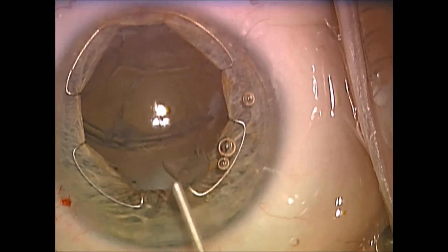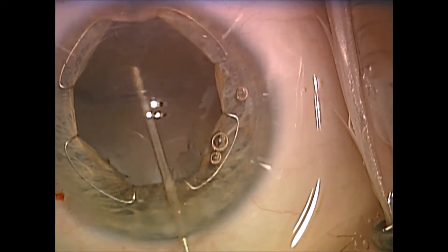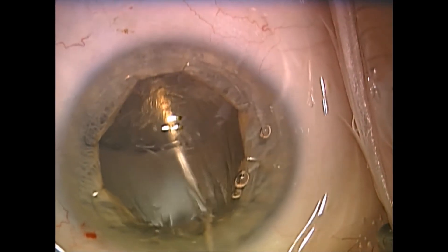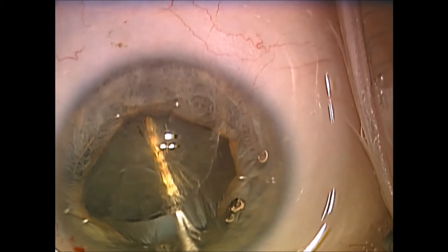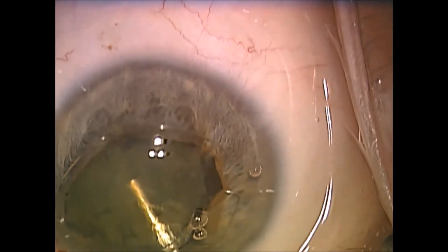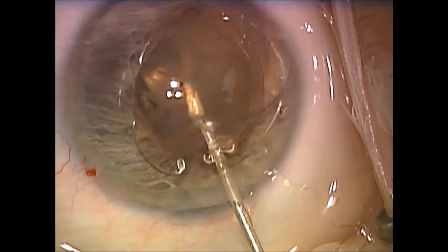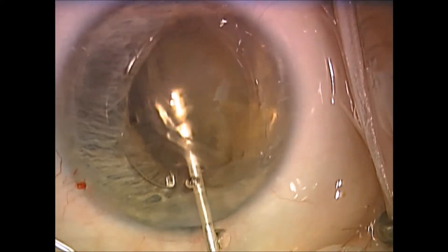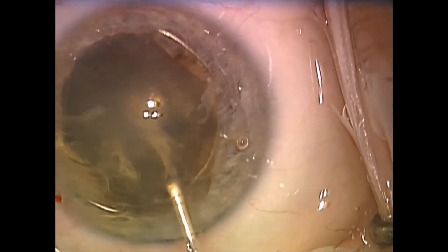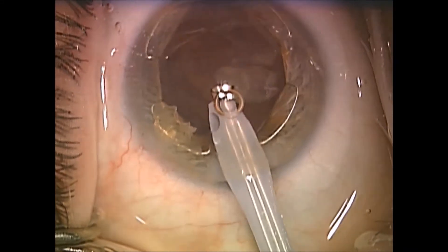After the capsulorhexis, I then put viscoelastic using Viscoat underneath the nucleus, basically teasing the nucleus out of the bag up to the area of the iris plane and anterior chamber. I fill the anterior chamber with viscoelastic and then lower the bottle to low flow to wash as little of the viscoelastic out as possible and carefully perform the phacoemulsification, removing the remainder of the nucleus.